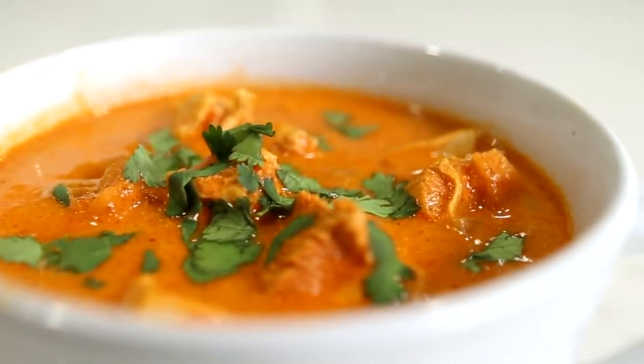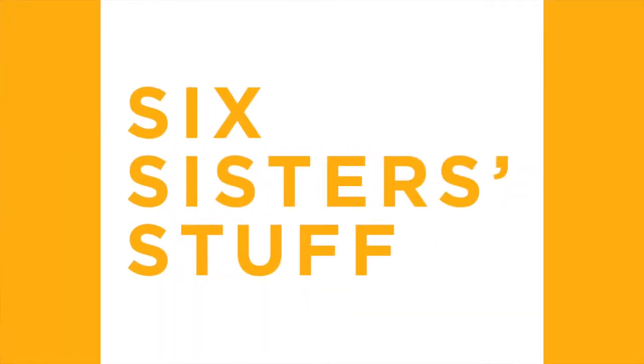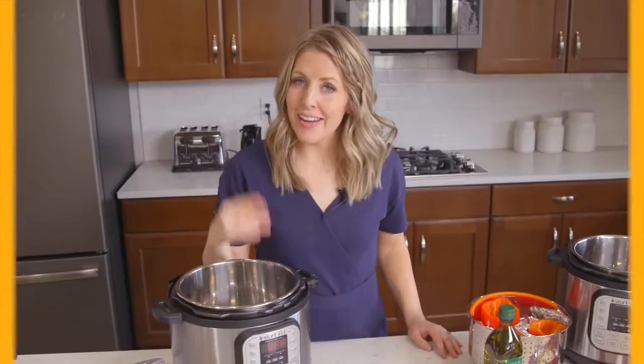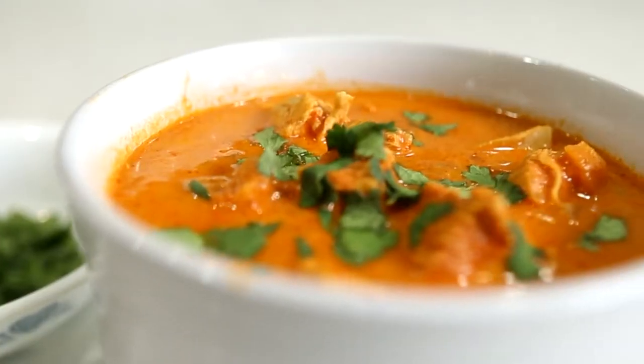Hey guys, welcome back to Six Sister Stuff. Today I'm going to show you how to make three keto recipes in the Instant Pot. My name is Kristen and I am sister number two from SixSisterStuff.com. I share a lot of Instant Pot recipes, so I took a little poll on the community tab to see what you guys would want, and at least half of you asked for keto recipes, so I thought I would share some of my favorites.